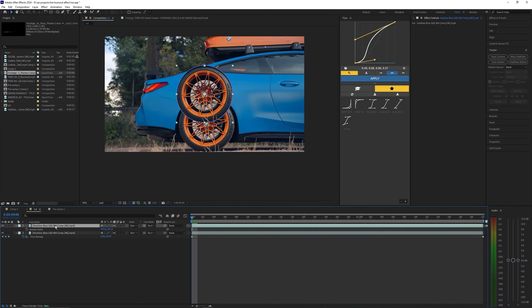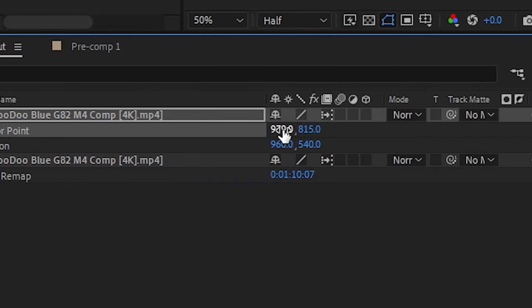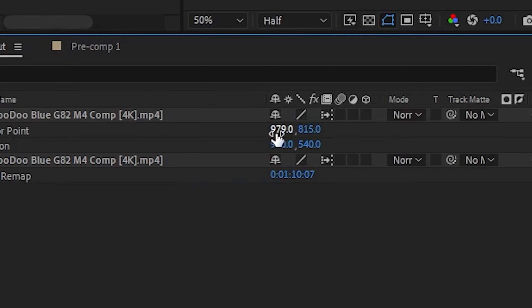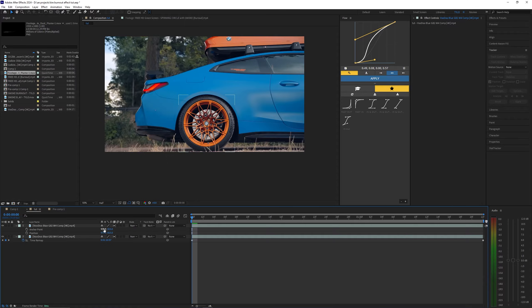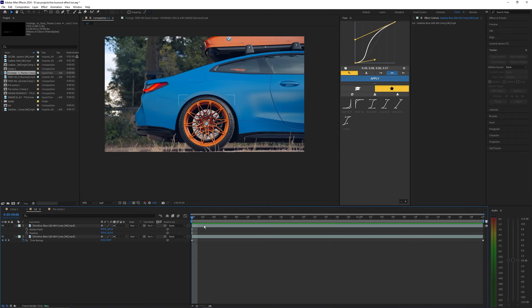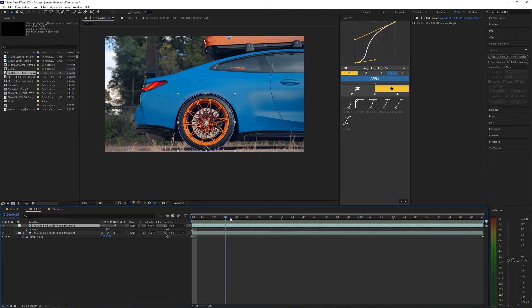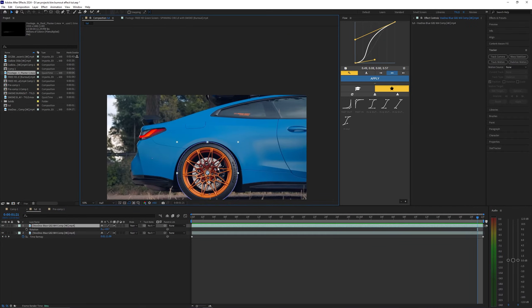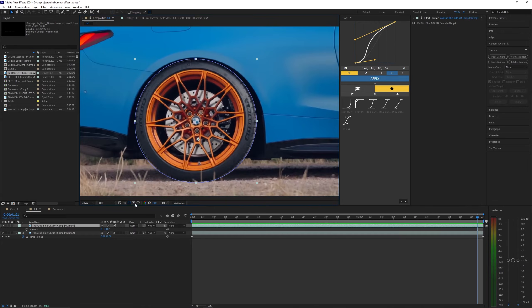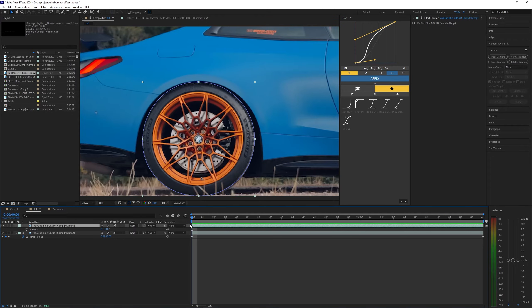We want to move this anchor point to the middle of the wheel. Using the position values here, we can move the wheel up to that anchor point and you want to make it as centered as possible. You're probably confused because now the wheel is all the way up here, but to fix that you just want to hit P while holding down Shift so you'll have your anchor point and position values at the same time. We can hit Ctrl+C on that first anchor point value and paste it onto the position, and same thing for the next one — so we basically just copy the anchor point values and put them in our position.